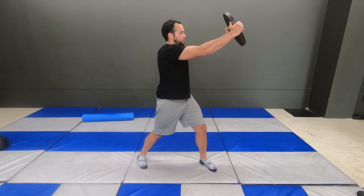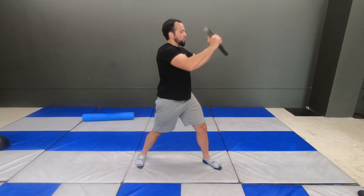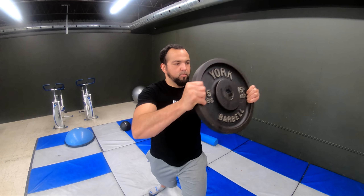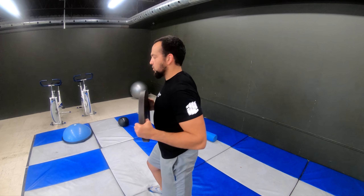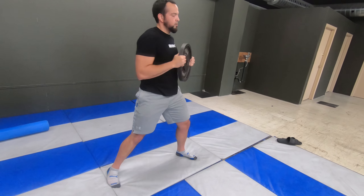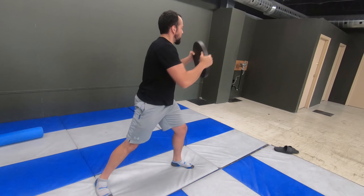Any time you use a chopping exercise in your routine, you're mimicking real-world demands on your body, moving a load efficiently from one point to the next. Your ability to move the load efficiently with strength and stability and less injury risk is dependent on how accustomed your muscles are to moving that way and how aware you are of the engaging muscles.